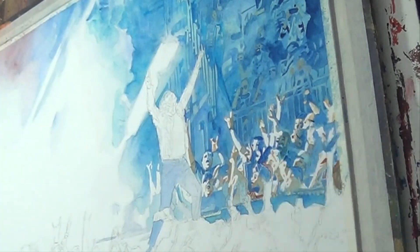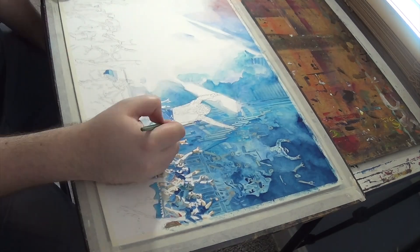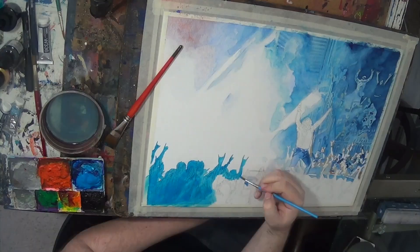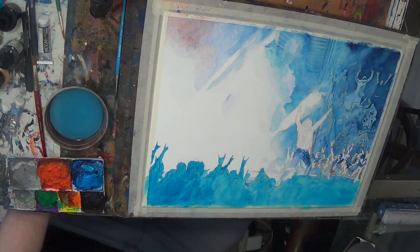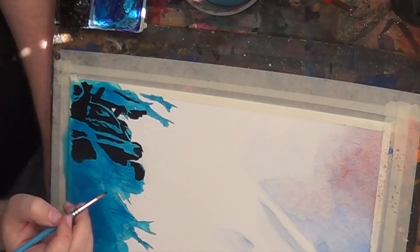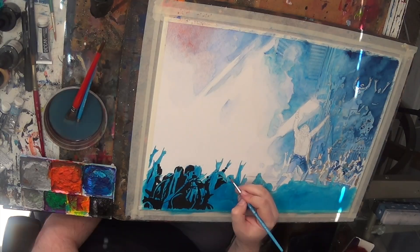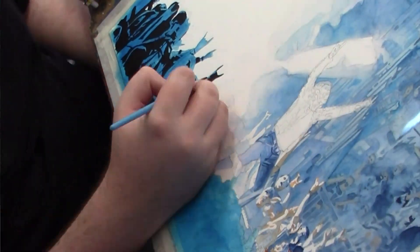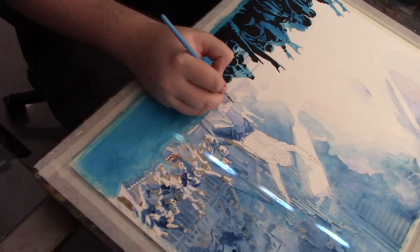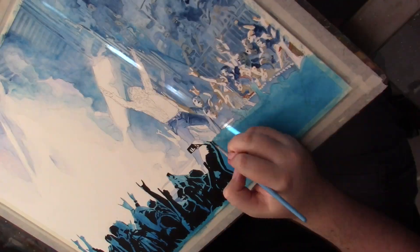The crowd in the background as well as the smoke from the pyro and the light shining through it was all done with watercolor because I wanted it to have a more ethereal feel to it, and also I wanted to create some depth within the piece — or the perception of depth. What I'm doing now is using acrylic paint because it has a bolder look to it. It's opaque, it's not transparent like watercolor.